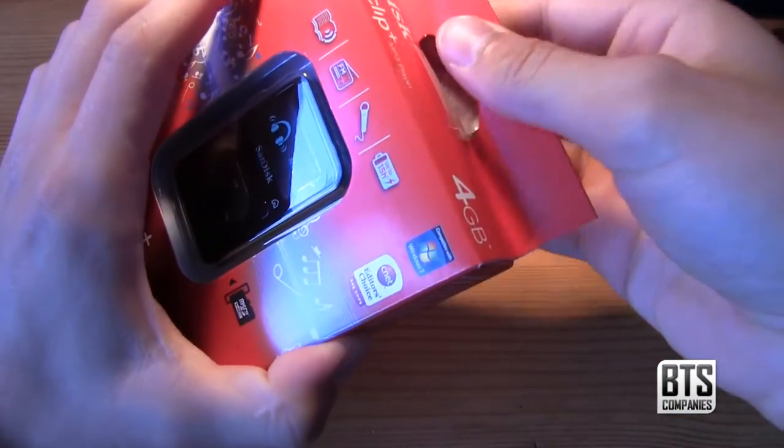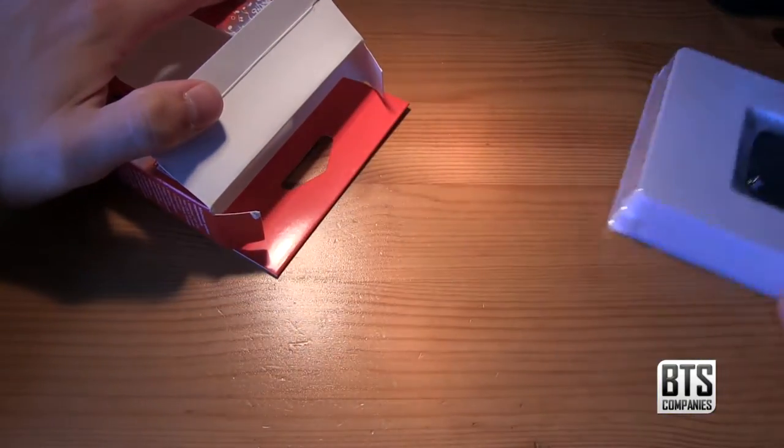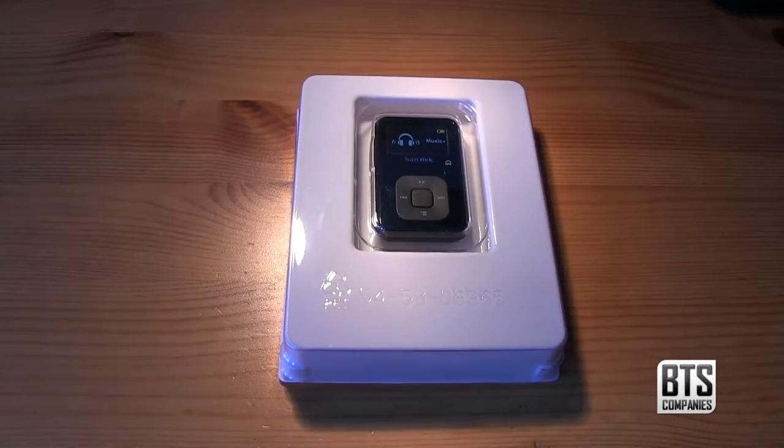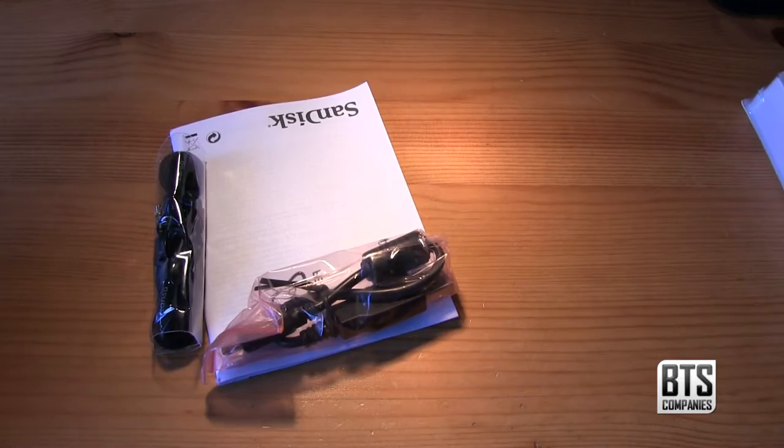So let's break open the seal and get inside the box. We have a nice tray design with the Sansa Clip sitting front and centre. Before we take a look at the device itself, let's lift up this plastic tray and check out what else we get in the box.